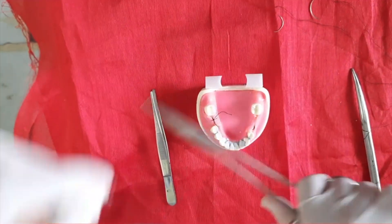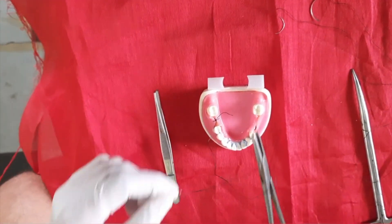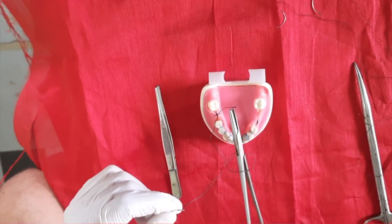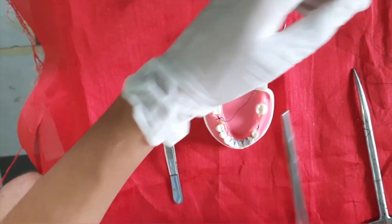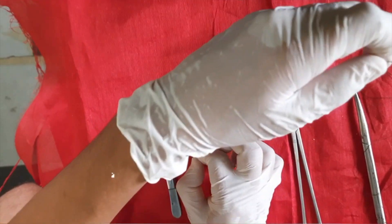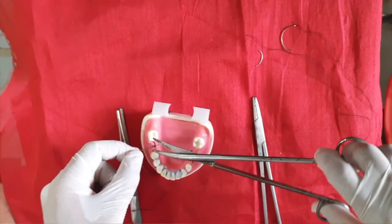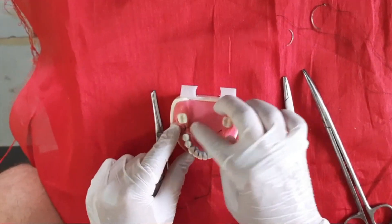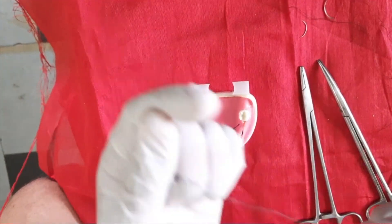So this is the simple interrupted suture, completed.